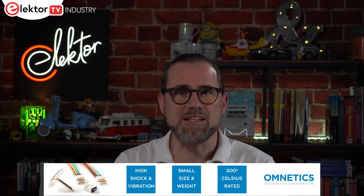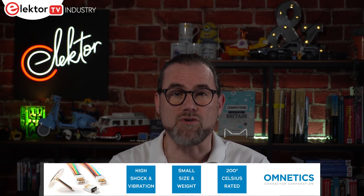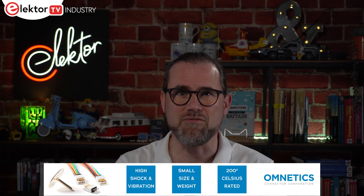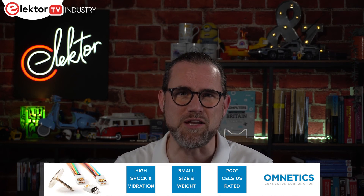Their connectors are among the smallest on the market and deliver exceptional performance in challenging work environments. As interconnect technologies continue to evolve, they design next-generation products that help bring transformative ideas to life. Visit www.omnetics.com for more information.